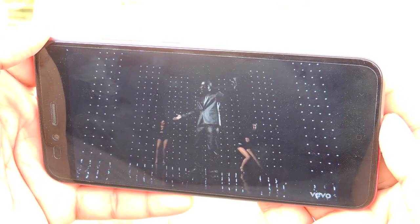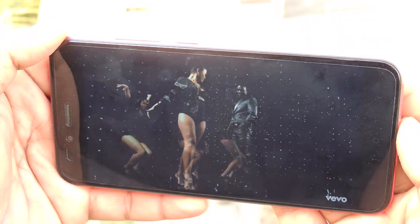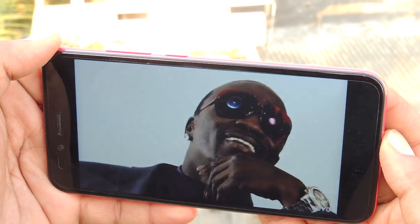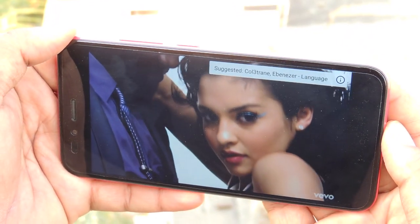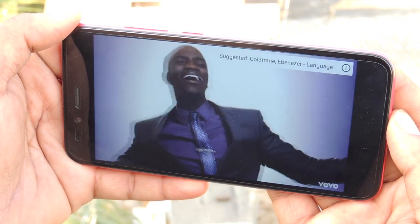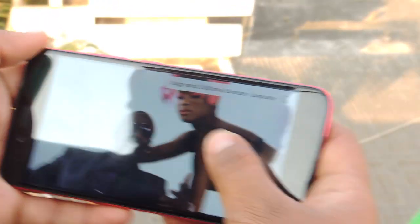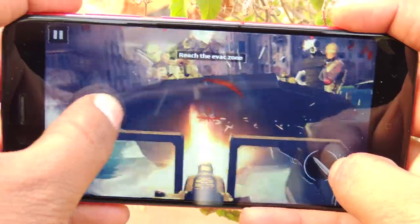Now we'll play a video and check out the audio output. The sound clarity was somehow good.